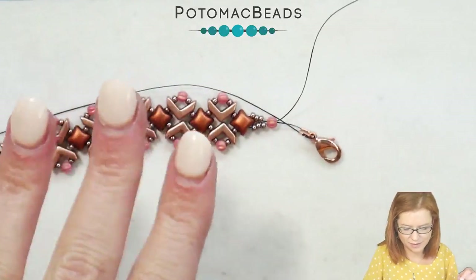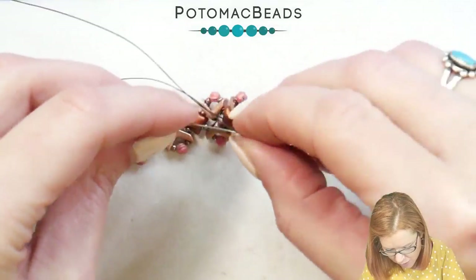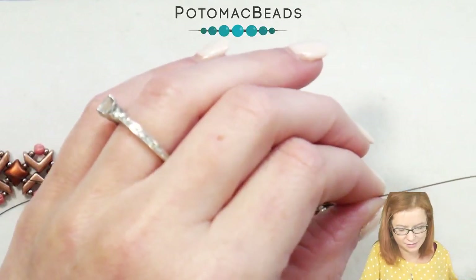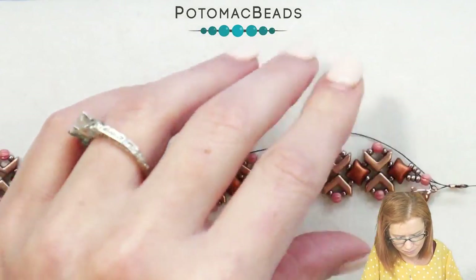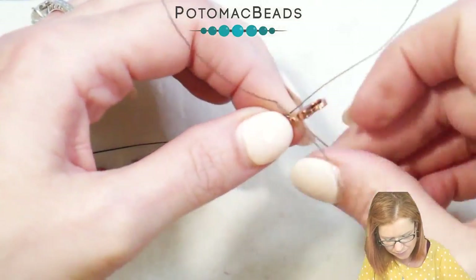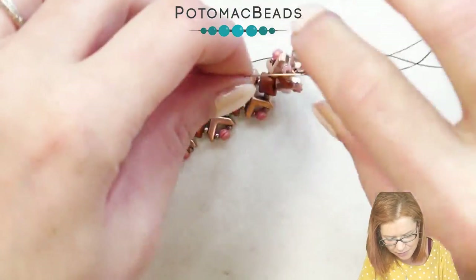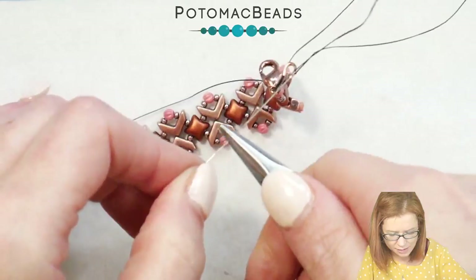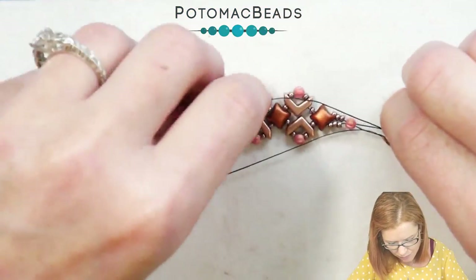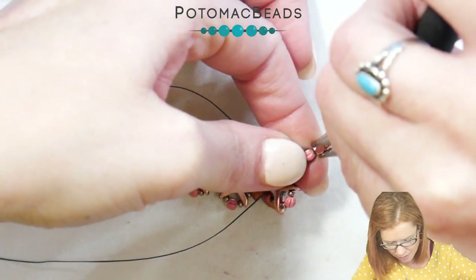And do the same with my second needle going the opposite direction — going up through my wire guard, around and to the opposite side. Making sure to get through my clasp with both needles, and once you're down on the opposite side with your second needle, go ahead and pull that tight. If the needle gets stuck a little bit in the wire guard, just use some pliers to pull it through. Now just pulling tight with both sides and then knotting that off.